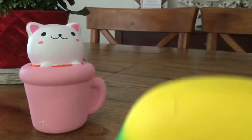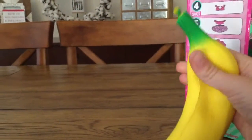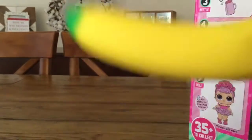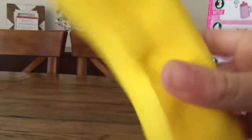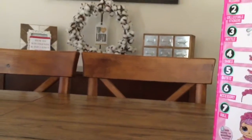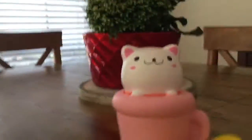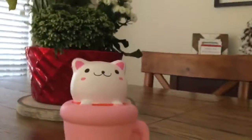My next squishy is this banana. That was actually one of my first squishies I ever got, and it's probably in the best condition of all of them. The weird part is when you squish it, it's kind of hard to squish because it's so long — that makes it a little easier to hold, but it's not really big enough to squish well, so that's kind of what I don't like about it.